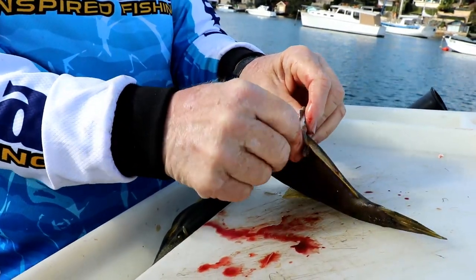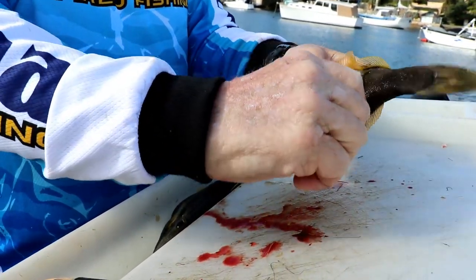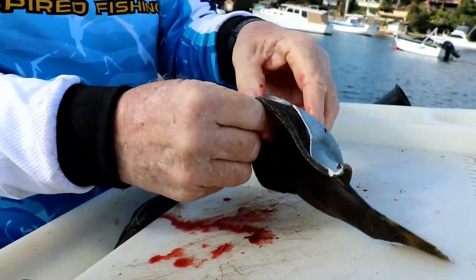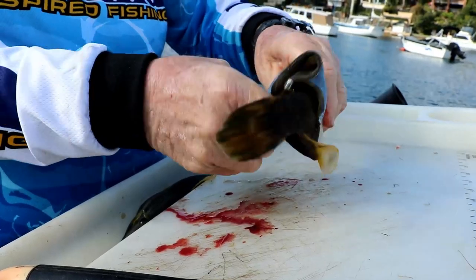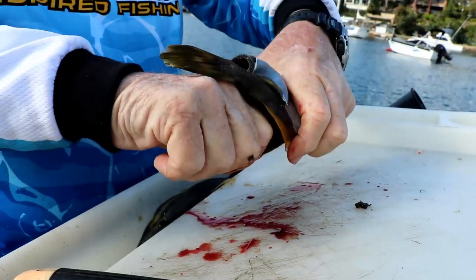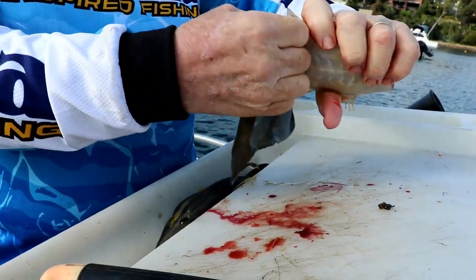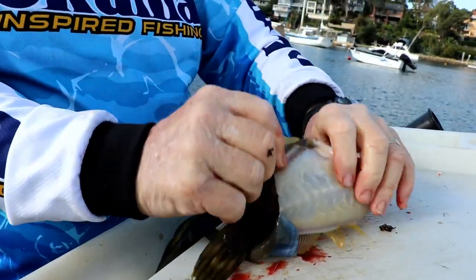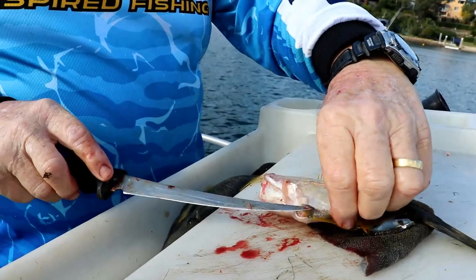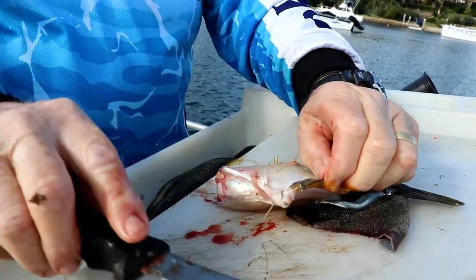And then this part that you've got here, all I do is just peel away, making sure that as I'm peeling I'm grabbing hold of the top part of the body. Where you find you might have a bit of a tough bit like that, it's just a matter of getting the knife and coming under there.